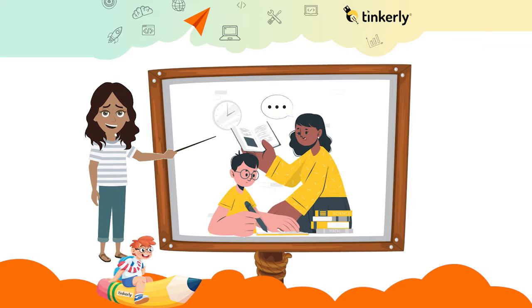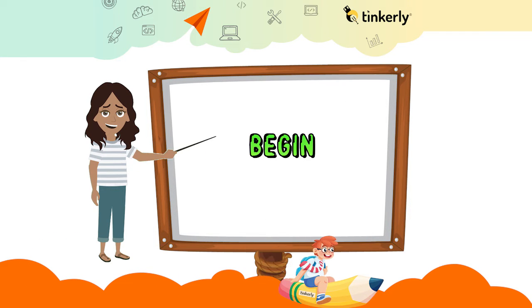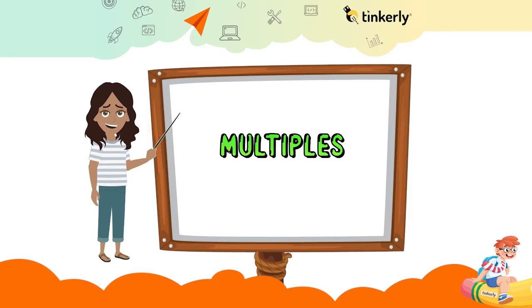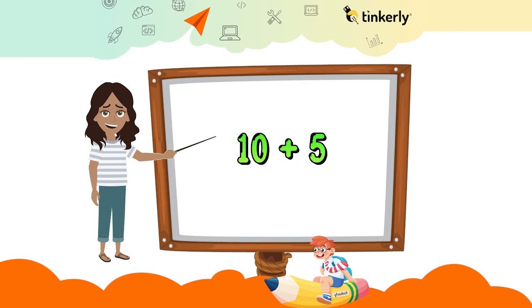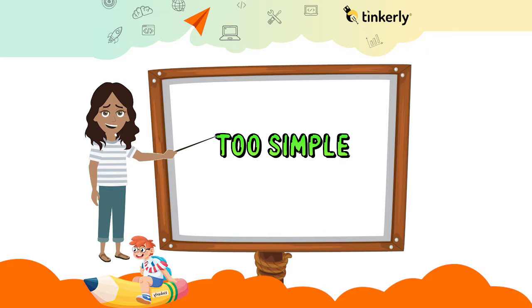Hello kids, today we will learn some tricks to do mental math, so let's begin. Calculate with multiples of 10 and then add or subtract. Let's try to calculate 10 plus 5 — the answer is too simple, it's 15.